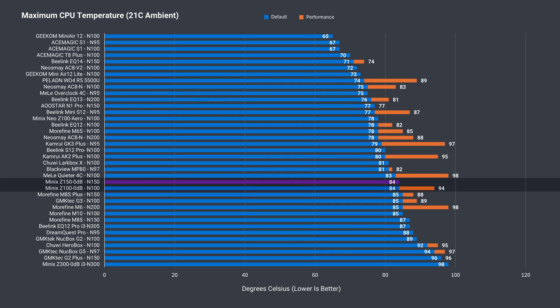Pretty good for a mini with no active cooling, although the multicore performance is lower and the case still gets pretty hot. At the absolute hottest, the mini was uncomfortable to touch longer than a few seconds.